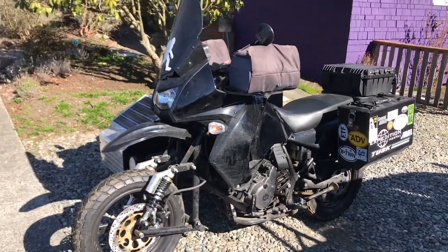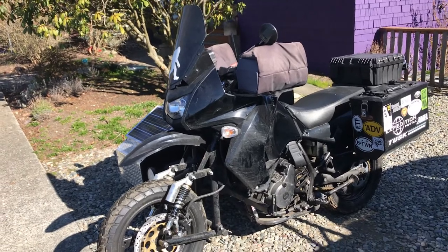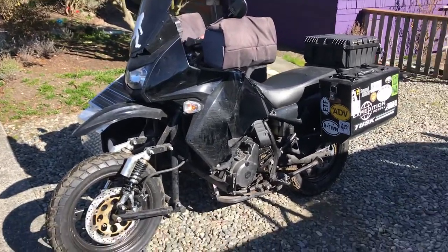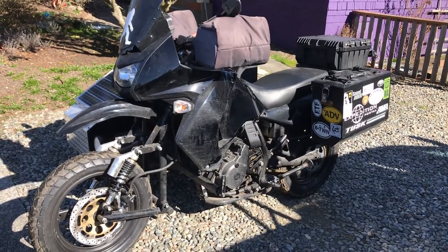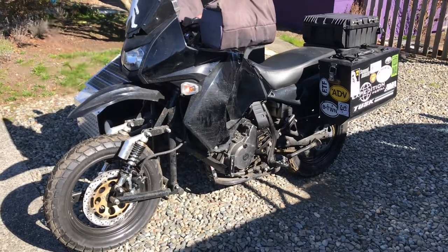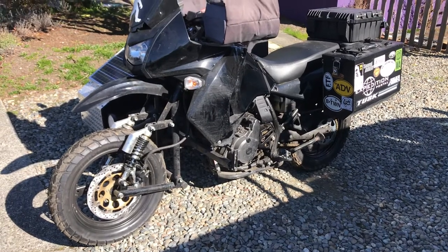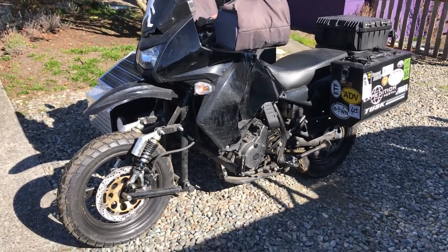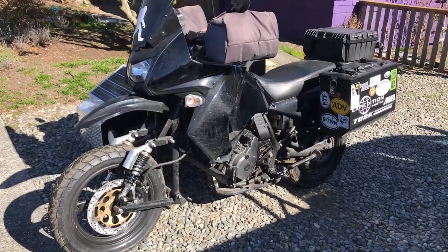This is my follow-up video to my Expedition sidecar KLR650 2016. I did a video on it a couple months ago about my setup. Since then, I've converted the whole bike over to 17-inch cast tubeless wheels. The whole thing, including the sidecar, all take the same size tire — a 130-80-17 on all four corners.